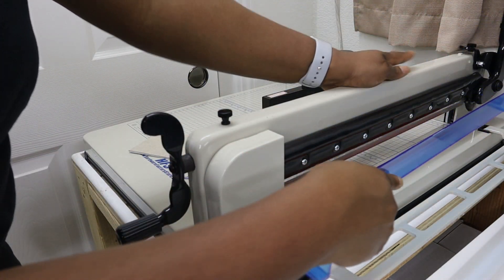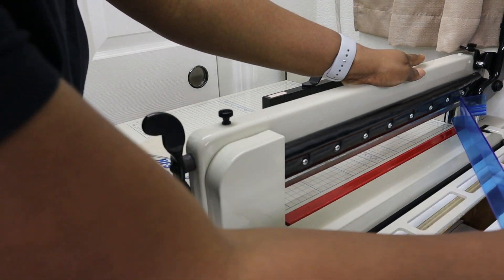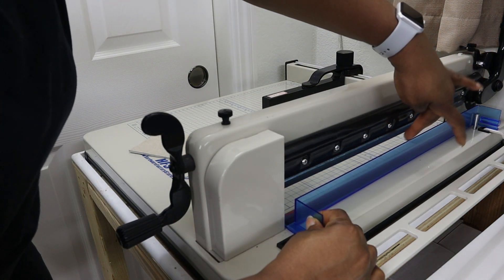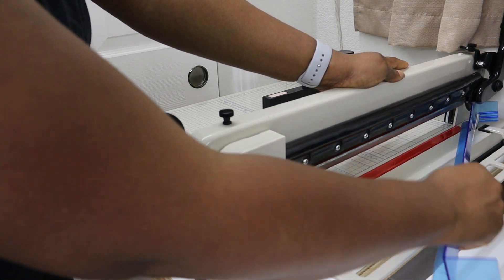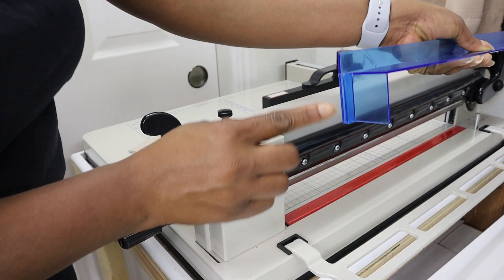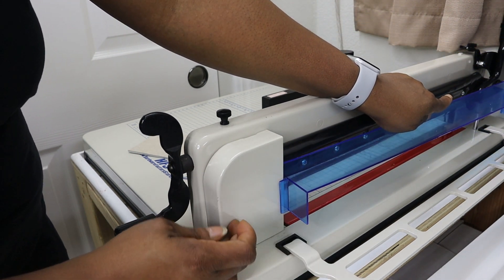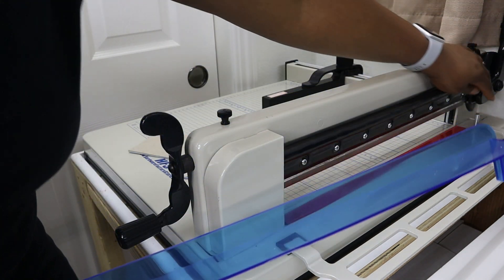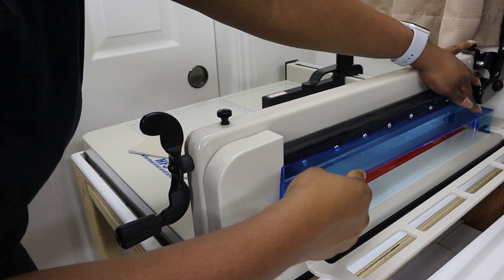Here you have your blade guard. This blade guard also doubles as something that can help you catch the blade when you are changing it — you maneuver it behind here so that when you remove the blade it can fall behind here and not fall over. Trust me, that blade is super sharp. The blade guard has a notch on one side that connects to a groove on this metal plate, and then this part connects with a cylindrical metal bar — that's how it stays in place.